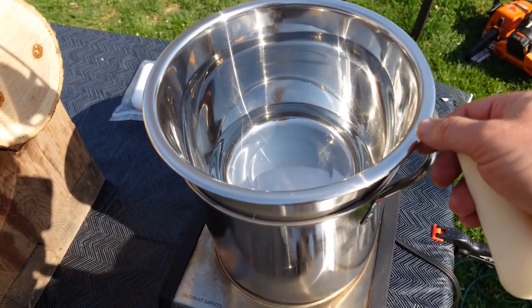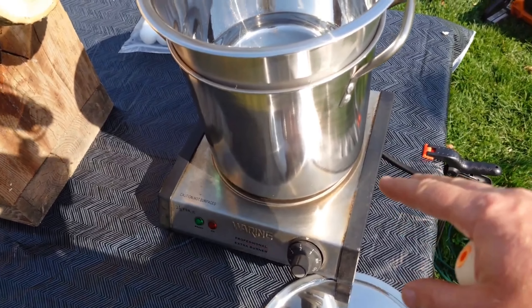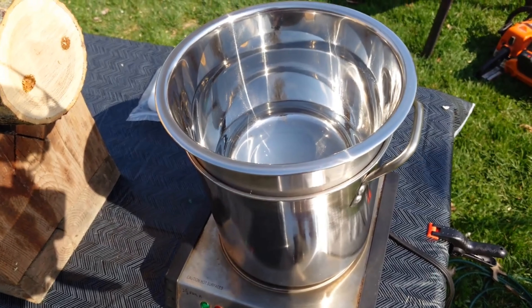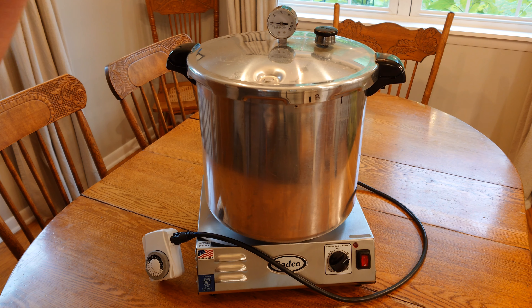That's why I don't recommend this anymore for running the Presto 23-quart. What I did is repurpose it as a side burner for when I'm doing mushroom logs outside — I get a little double boiler setup going to melt my wax for sealing plugs in my logs.